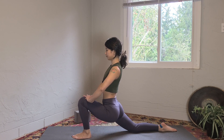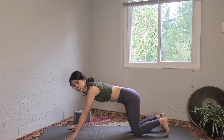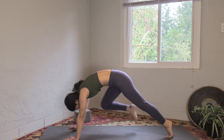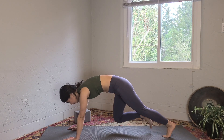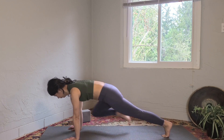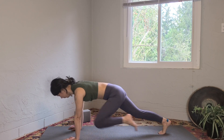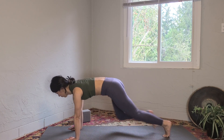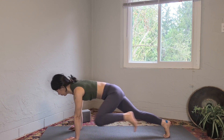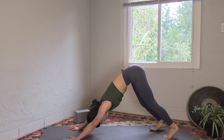Hands on the mat, come to plank pose. We're going to do mountain climbers — again, try to straighten your back the whole time. Bring your right knee, then left knee towards your tricep and run. Go as fast as you can, trying not to round your spine. As you exhale, downward facing dog — lift the hips high and back, take a moment.